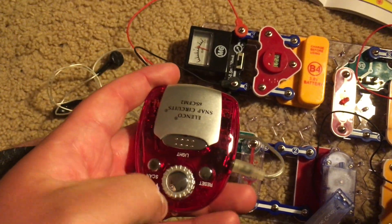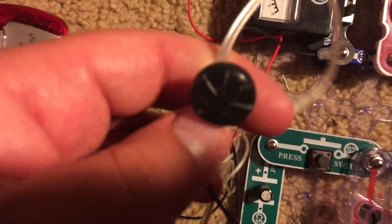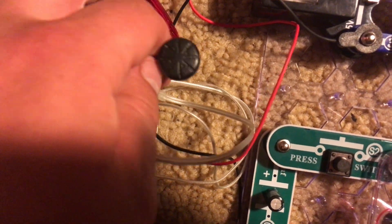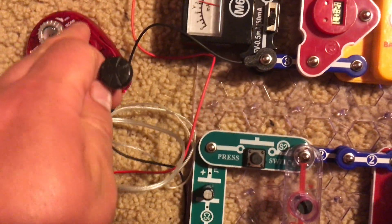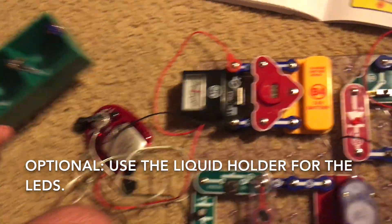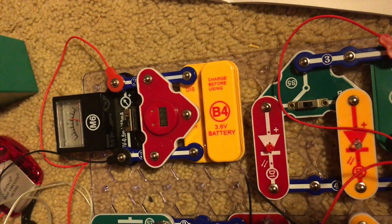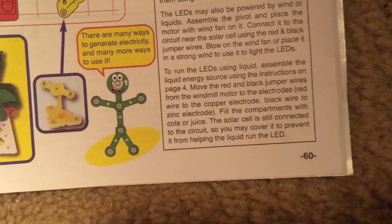With the radio attached, you can turn it on though you may not really hear anything clearly. But you can scan the stations. Alternatively, you could use the liquid holder — which I am not going to do — but if you want to, you can use the liquid holder to power the LEDs, and here they show you how to do that.